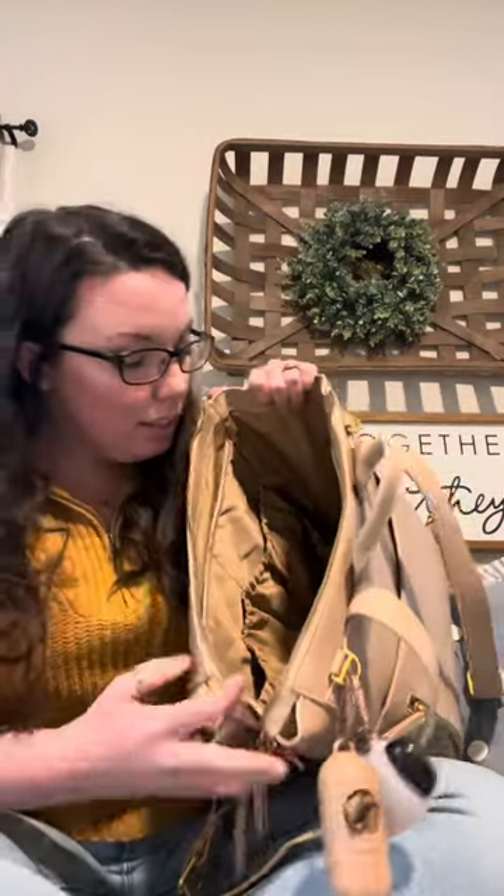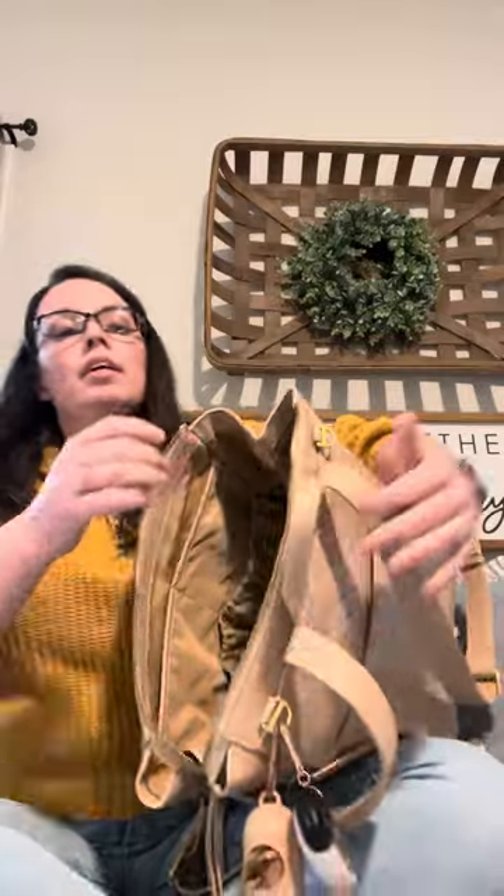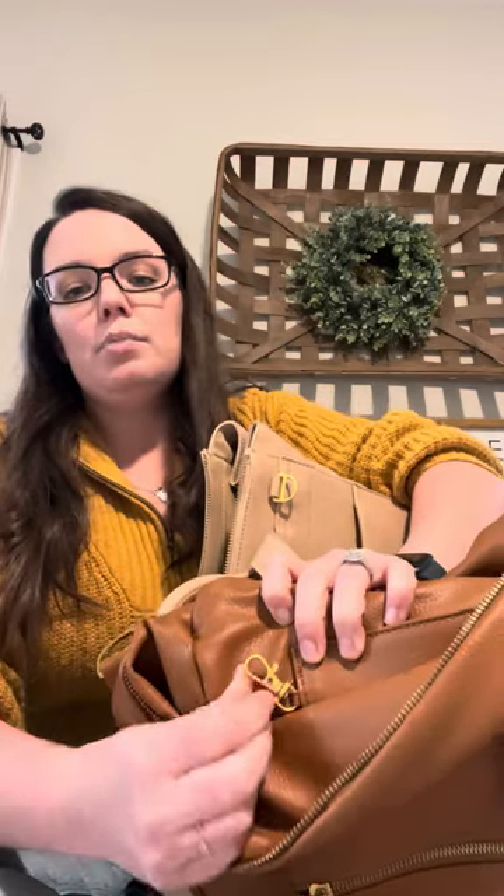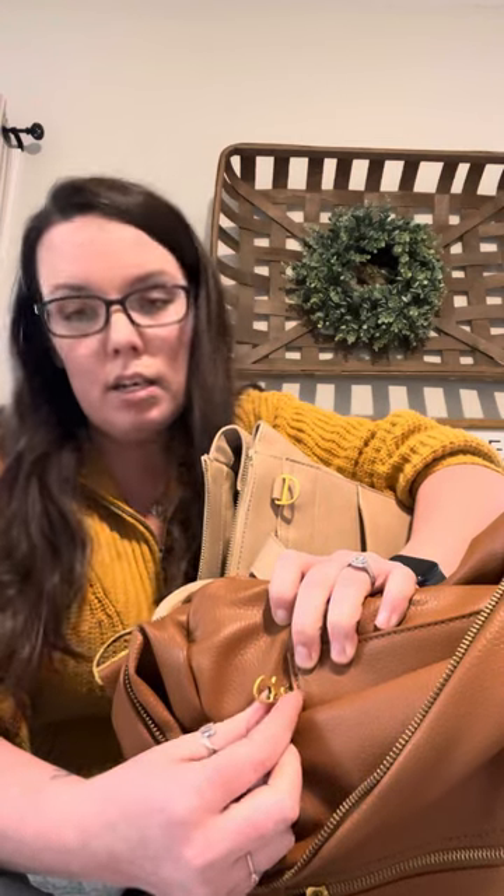It also still has the zipper pouch on the front of the interior, just like the original bag. Obviously this space is much bigger, so you really don't need much for this, but it's great for chapsticks, keys, whatever. Speaking of keys — the original bag does have this cute little key clasp on the inside. I never use it for my keys because anytime I need my keys it's to get into my house, and I don't want to hook them to something inside the bag.